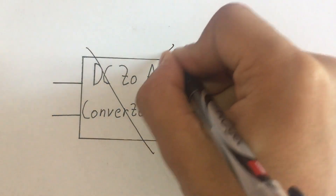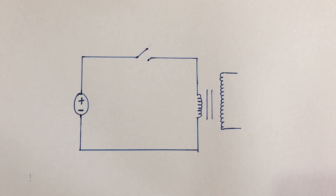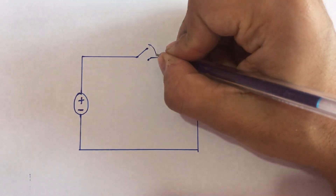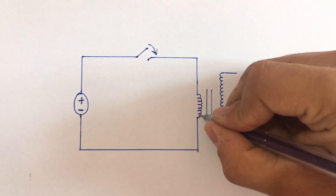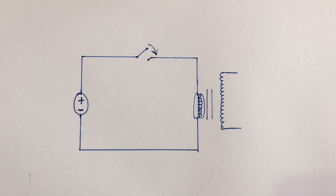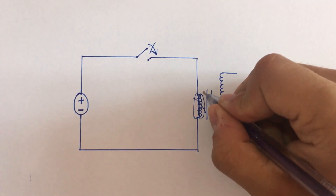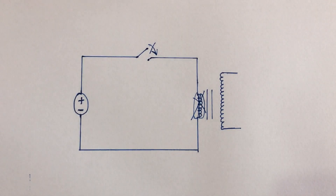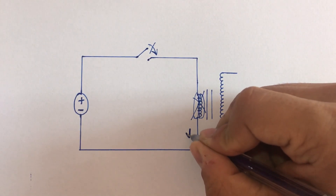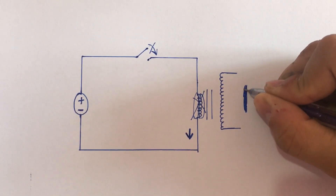But to keep our circuit simple, we will not use a DC to AC converter. So, how are we going to do it? Let's look at this simple circuit. If we turn on the switch, the inductor of the primary coil of the transformer will get charged. Then suddenly, if we turn off the switch, the charged magnetic field of the inductor will collapse, creating high voltage in the primary coil. So if we turn off the switch, we get super high voltage in the secondary coil.